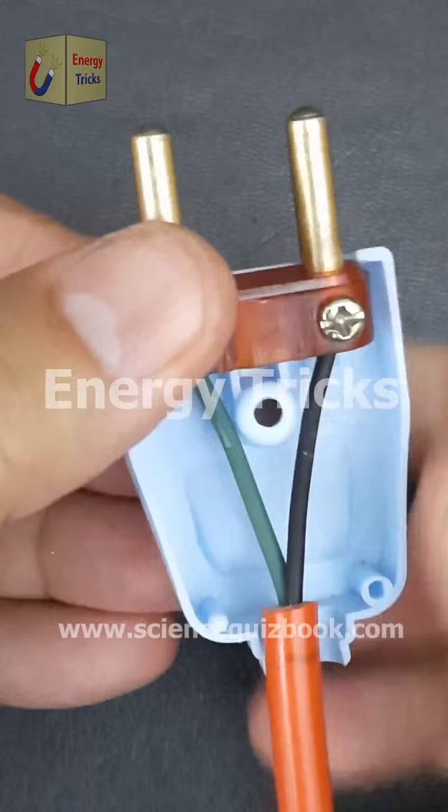Today I built a simple electric project using a 3.7-volt battery, a reed switch, a DC gear motor, and a light bulb. The bulb is wired in series with the reed switch, and the motor is powered by the same battery through a mini switch. I attached a small wooden arm to the motor shaft with a tiny magnet at one end. When the motor spins, the magnet moves closer to the reed switch, turning the bulb on; as it moves away, the bulb turns off, creating a cool automatic flashing effect.